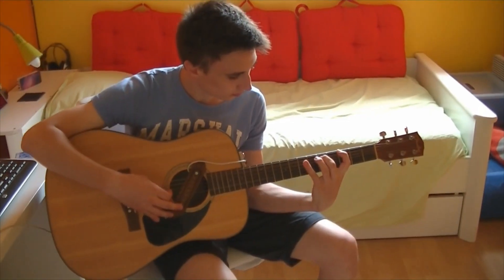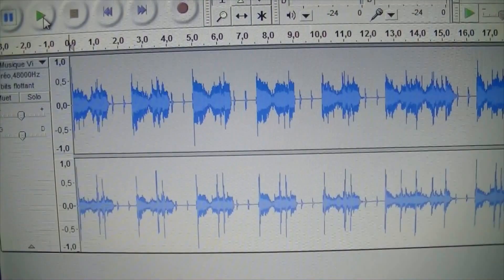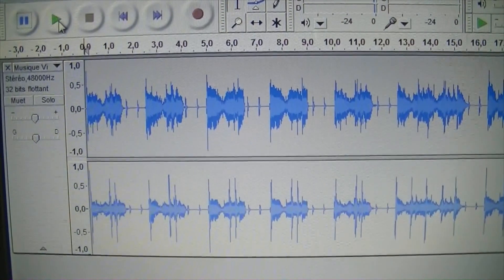This way, one could compose their own music. After some adjustments, it could give a great result.